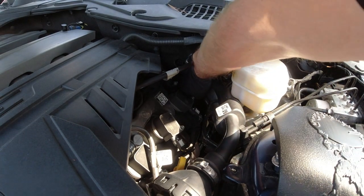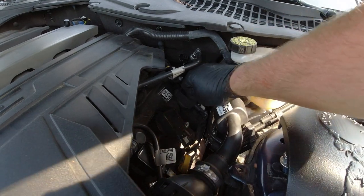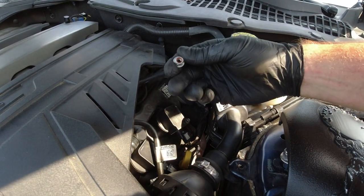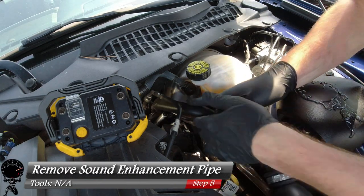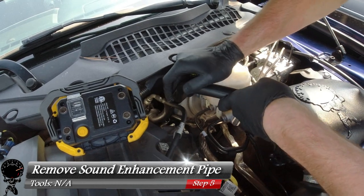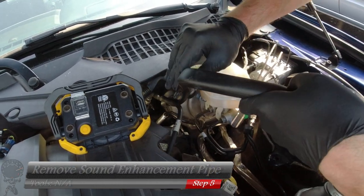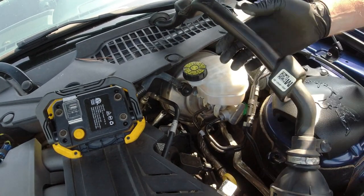It looks like we got the nut at the very end of the stud, so I'm going to get my hand in there and see if we can go ahead and turn it by hand. And there we go — we finally got that hardest piece out. Now with a little bit of effort, we can go ahead and remove our sound tube right from the firewall. I just have to pry it away and finagle it around everything. And there we go — we got that side out.